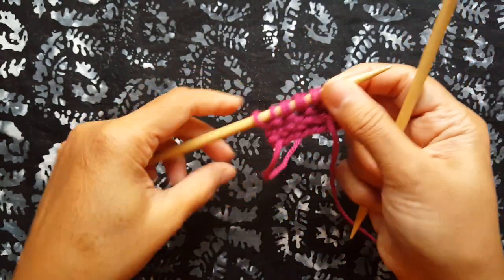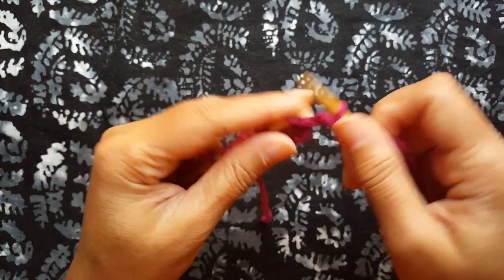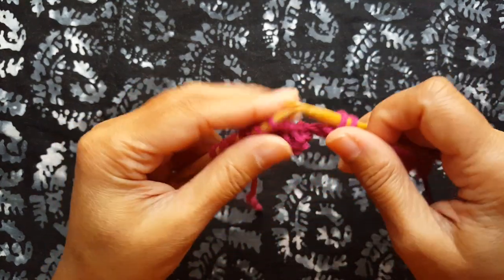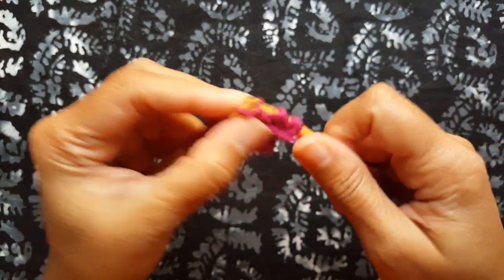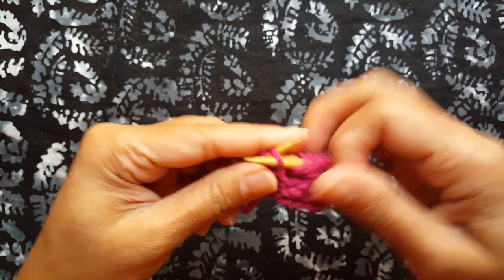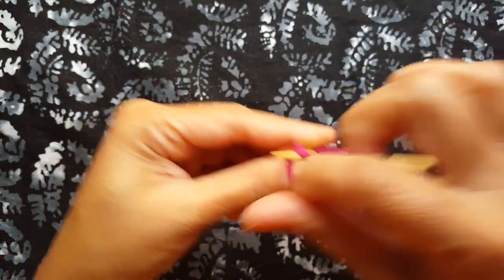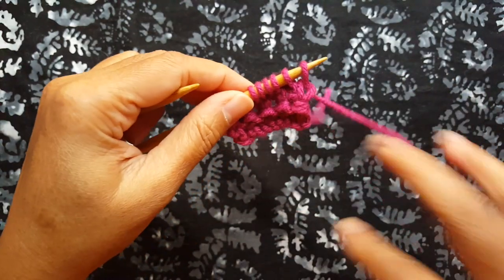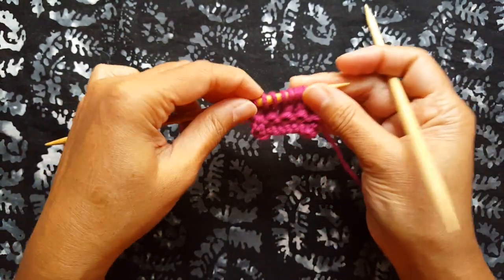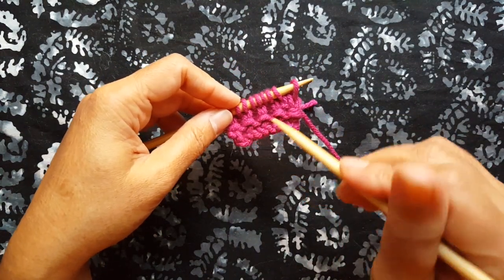And then the last row — row four is just a purl all the way across. Rows one and three are the right side rows, and rows two and four are the wrong side rows. You can see that the ridge is forming right here.